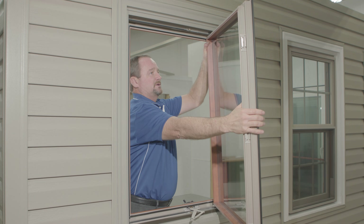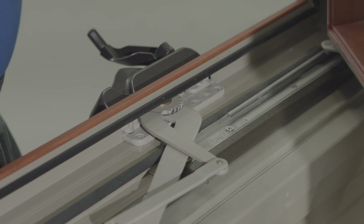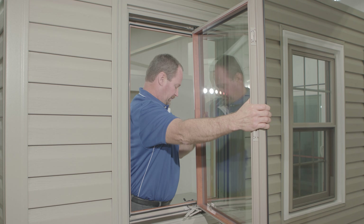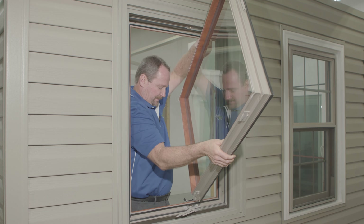Once you've got to that point, bring this side of the sash over towards the center, slide it out of the track, and lift it up and away.